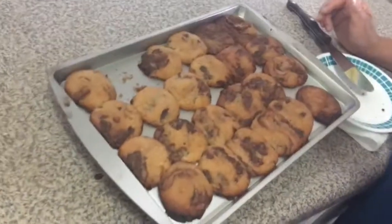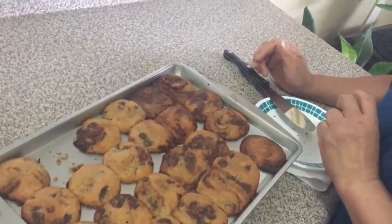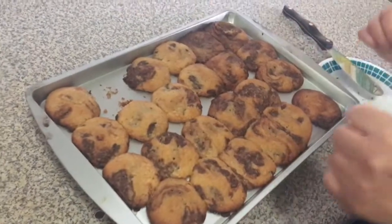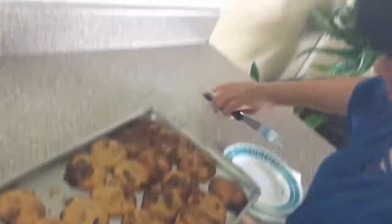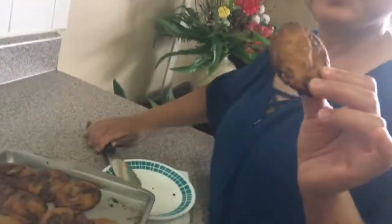Is it better than if, like, you pre-mix it? No. Homemade cookies are, like, better. That's it, folks. We're gonna eat this. Okay, one more. Bye-bye. Bye-bye.